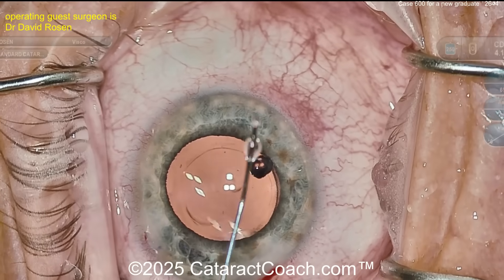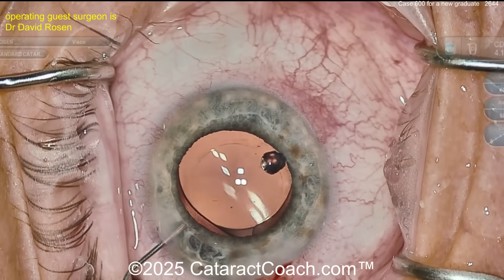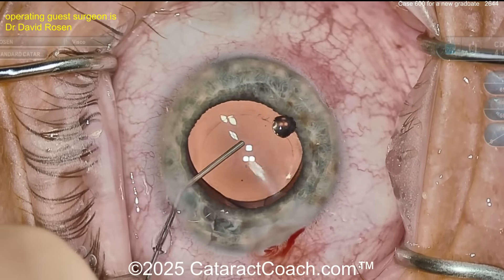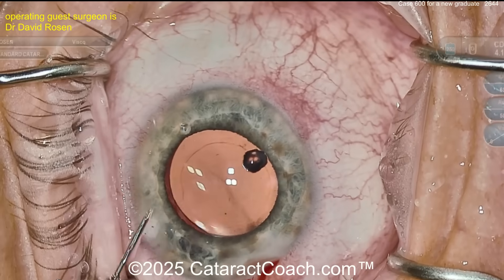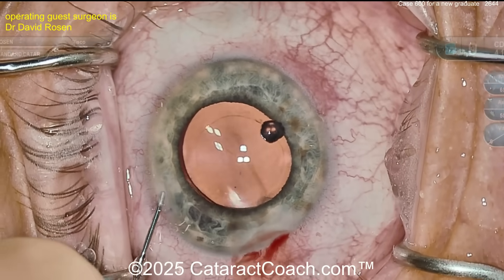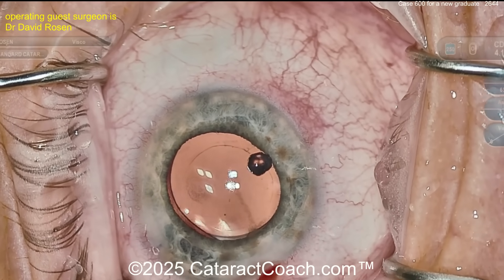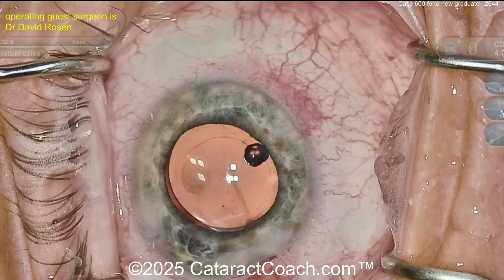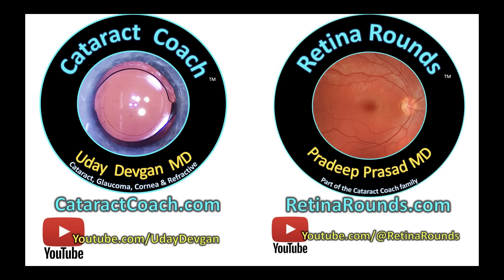Keep up the good work — challenge yourself. Go to your senior partners or colleagues and tell them: if they have a really tough case they don't want to struggle with, send it to you. As a young surgeon that's a great way to test your mettle. Congratulations for case 600 — you're doing great. For other surgeons watching who are in training or early in your career, this is fantastic for case 600. We can all achieve this together. Keep learning, check out our sister channel RetinoRounds.com, and the Cataract Coach podcast — the sole purpose is to teach you the secrets of being successful.